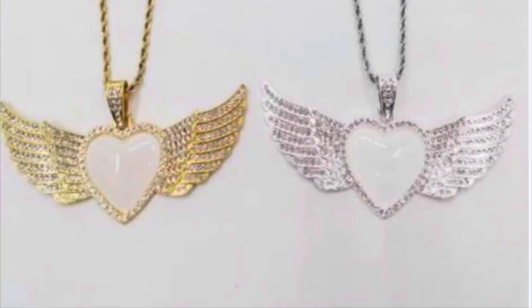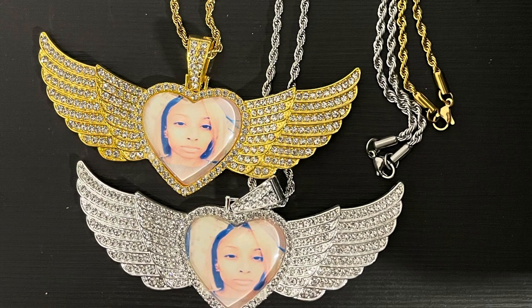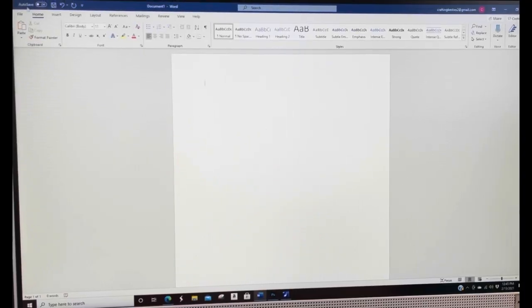It's a beautiful day at Bestie Hive. Welcome to our YouTube channel — make sure you like, subscribe, and comment below. Today we'll be working on sublimation bling sequin wing necklaces. Tune in as we design in Microsoft Word.